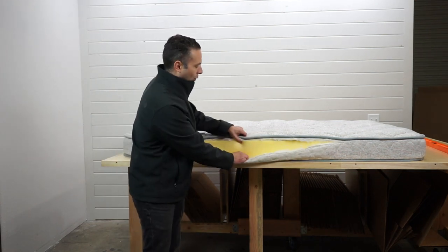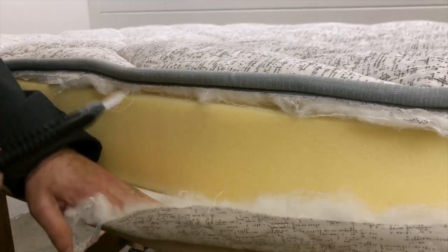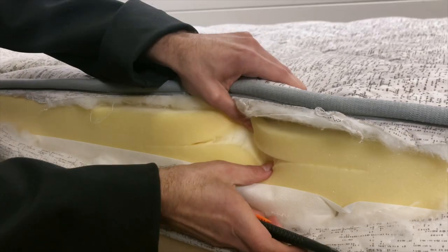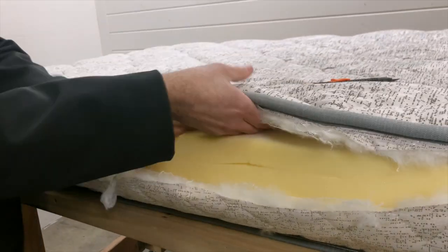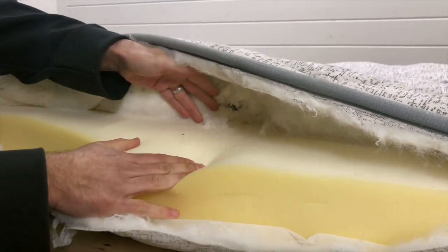The support is that foam. And just to cut open the foam — there's nothing inside it. Sometimes you will see foam encasing coils inside, but there are no springs inside. It's just foam all the way through and through.